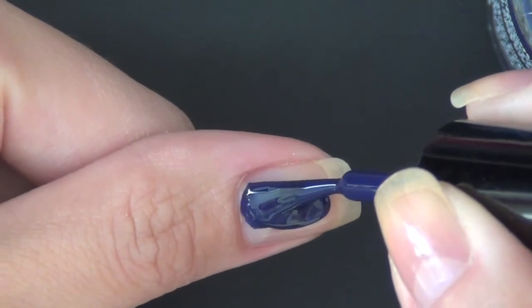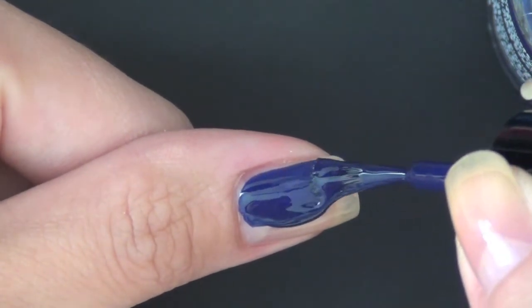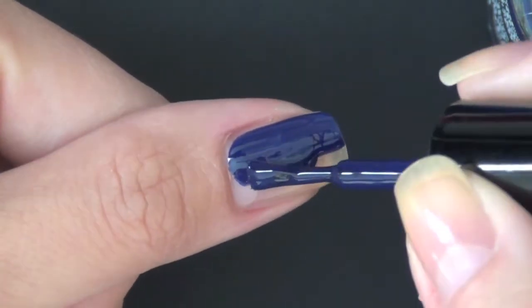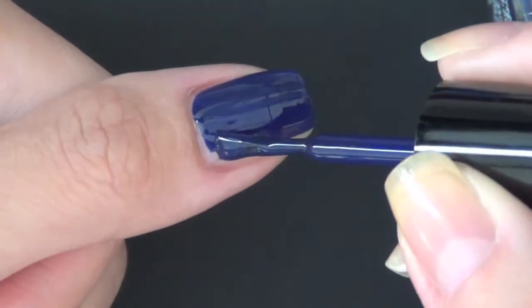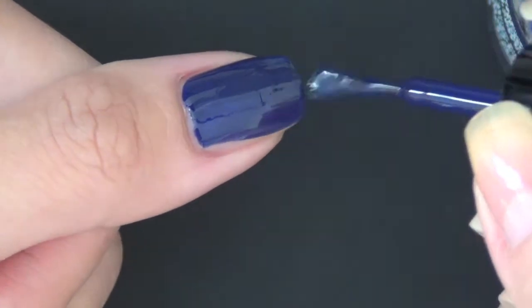For the base color, I'm using this Brucieyes polish. The name of this polish is Heavenly Julia. I love this beautiful navy blue color and it's so shiny.